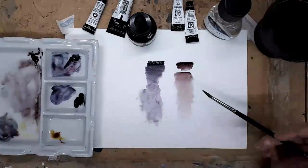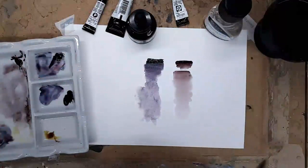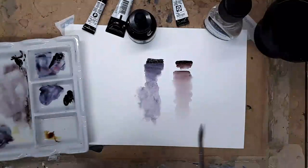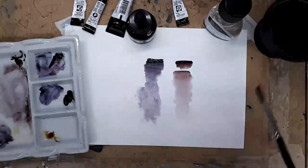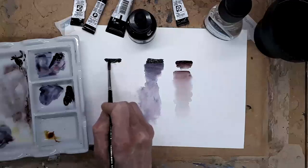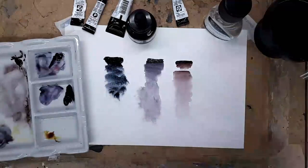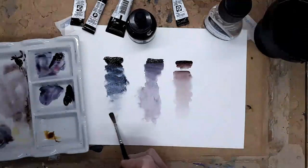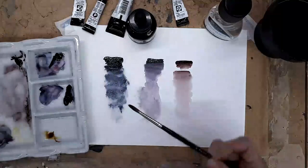The next one I'd like to show you that I'm using ever such a lot is the Sodalite Genuine. This is from the Daniel Smith Primatec range and it's got heavy pigments in it so they separate and settle into the texture of the paper - and it's a colour I absolutely love. I always used to mix my darks, but this is just gorgeous. It's almost black when it's in its concentrated form but then as you dilute it, it goes through more into the blues and bluey-grey, all the way down to a soft bluey-grey. If I put a little bit more colour on, as it dries you'll start to see this lovely textured speckled granulation.